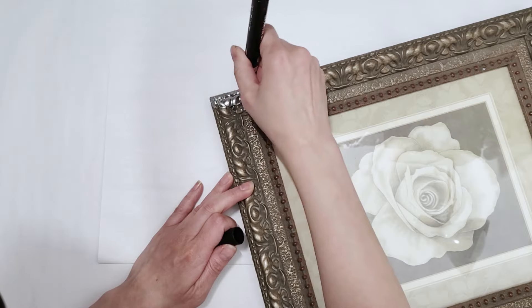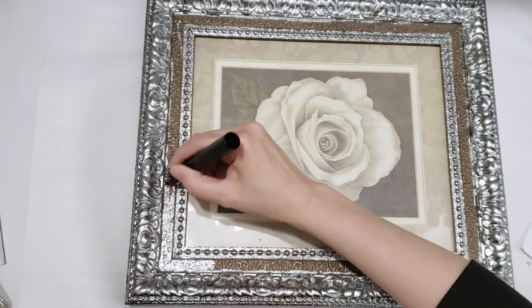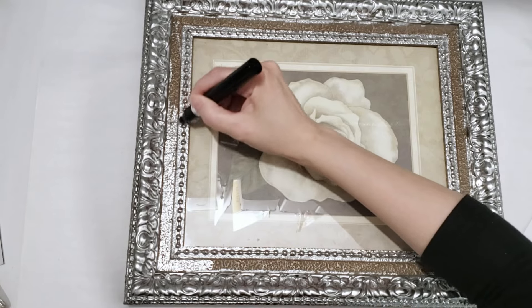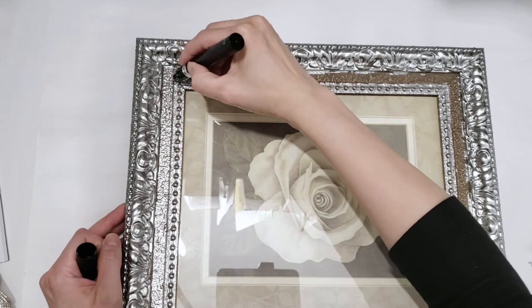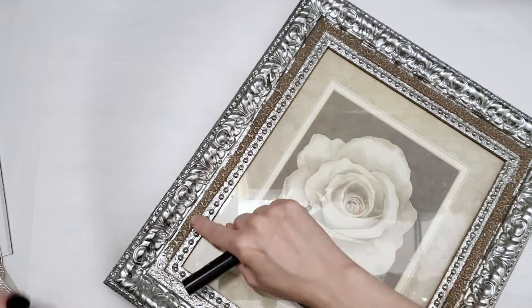Now for my next picture frame — this one is a really old frame from the 90s. The frame has a lot of grooves and crevices, so this time I'll need to refresh the tip occasionally by pressing down on it. But even with this frame you can begin to see the reflective finish despite the fact that this frame is actually very textured and somewhat bumpy in some places.